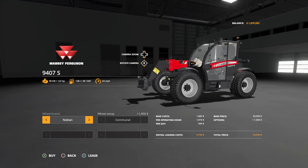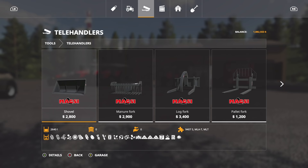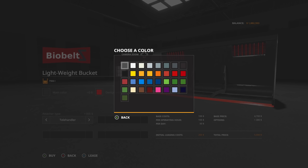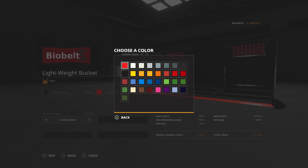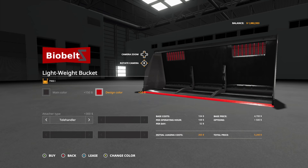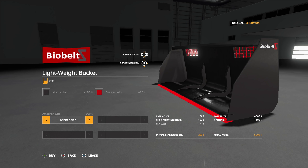Trailer Borg tires definitely look the best. For this guy we are going to get the lightweight universal bucket — main color Onyx, and design color Massey Ferguson. That looks awesome. Telehandler setup — boom, perfect. What's next? That's pretty much it; we need a direct drill and a small tipper though.